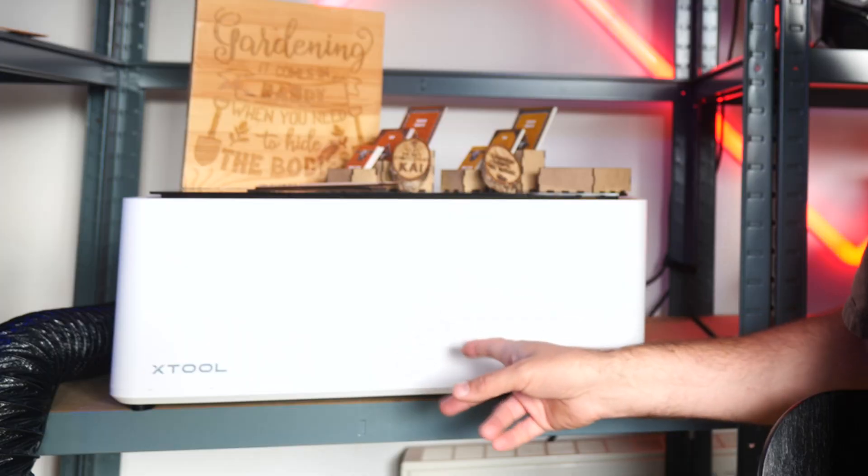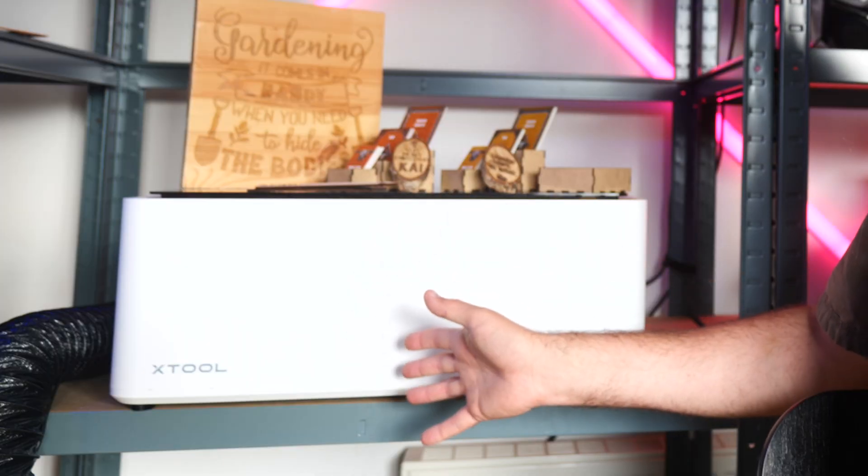I've reviewed a lot of laser engravers at this point, and to be honest, I'm a bit sick of them. Not because they're rubbish — I'm just not seeing anything new or innovative at the mid-range price point anymore. So there's only so many ways they can differentiate themselves. But this somewhat unassuming device is different.